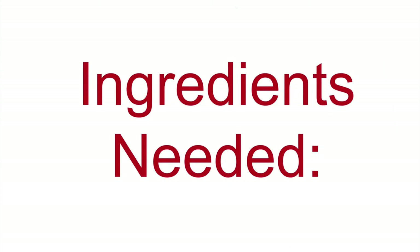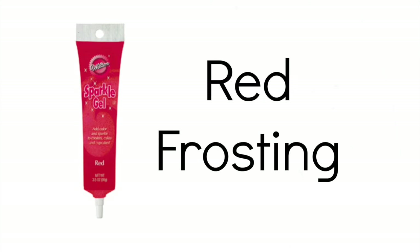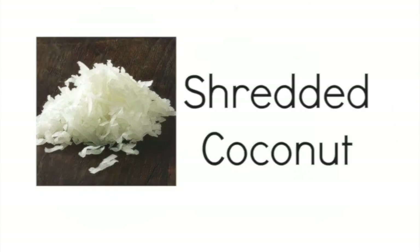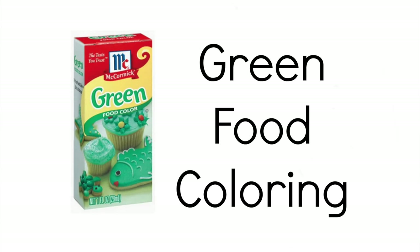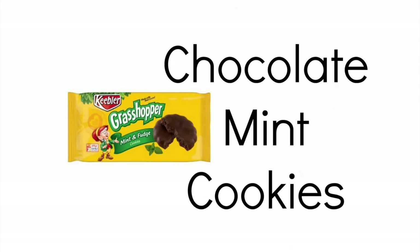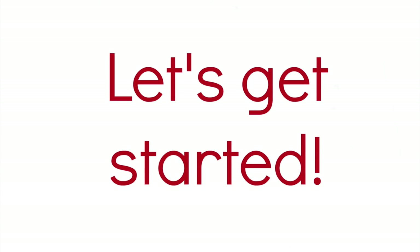Here are the ingredients you'll need. Red frosting for your ketchup. Yellow frosting for your mustard. Mix together shredded coconut and green food coloring for lettuce. Vanilla wafer cookies for your buns, and chocolate mint cookies for your burger.